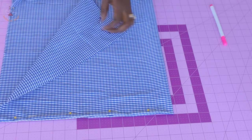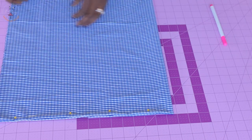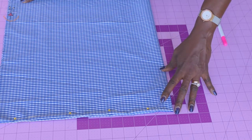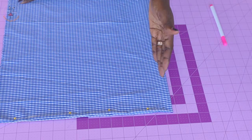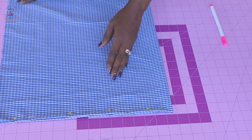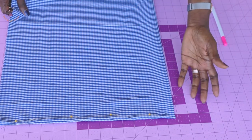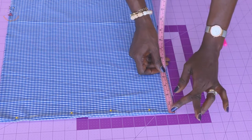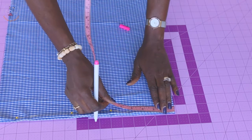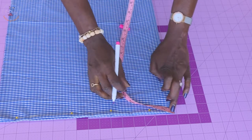We are putting our measurement right here. Take your hip measurement — the hip I'm working with is 25 inches. 25 divided by 6.28 gives you 3.9, so I'll take 4 inches. If you're using centimeters, the hip measurement is 63.5 cm divided by 6.28, which gives 10.1 — you can take 10 or 10.1 cm. Place your measuring tape at the very top of your fabric and measure down 4 inches on all sides.